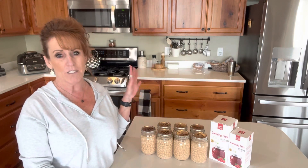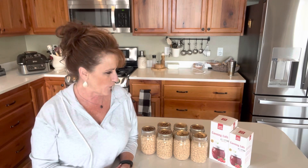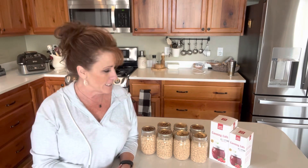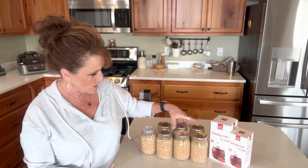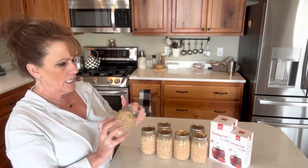I'll be soaking more beans overnight so I can get that done and get those pantry shelves stocked for winter. That will give me enough beans to get me through the winter months and probably into next spring and summer. So that's the plan — and yes, this was a total success.